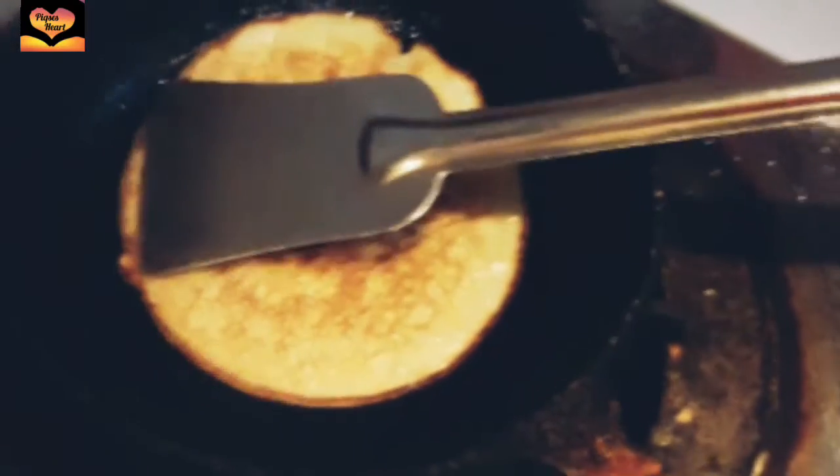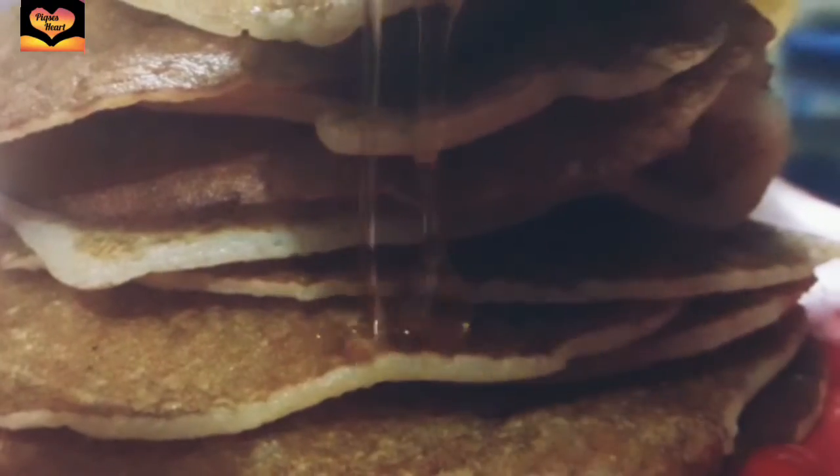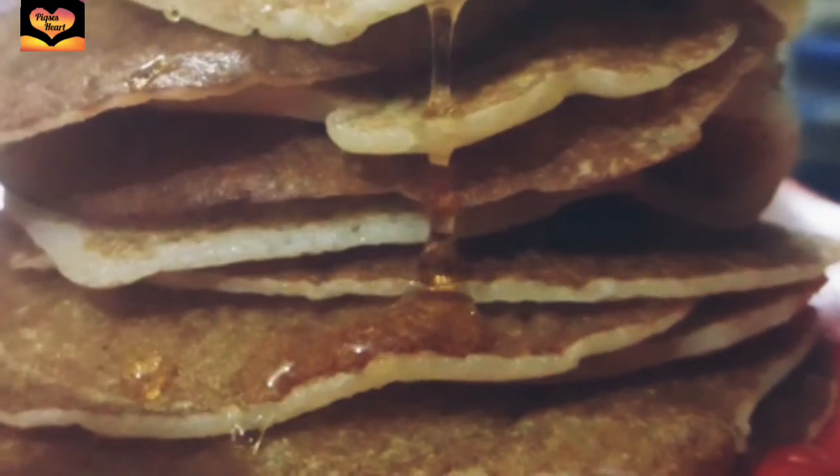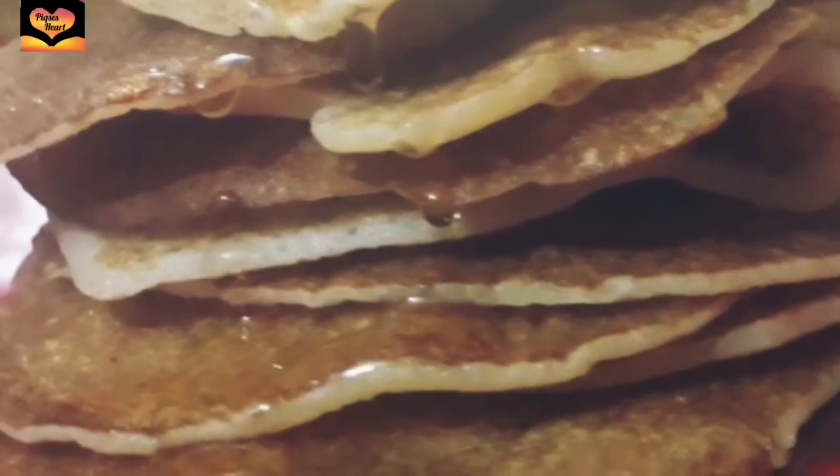Let's see how it is served. I'm adding honey because I like honey in my pancakes. You can decorate it as your ideas, the way you like it.